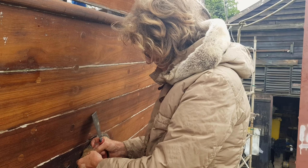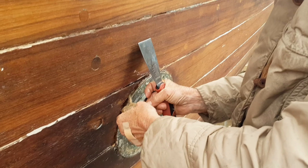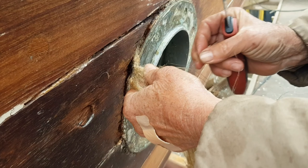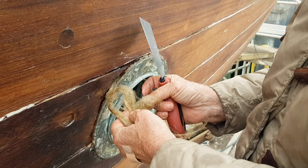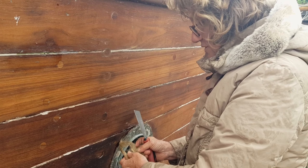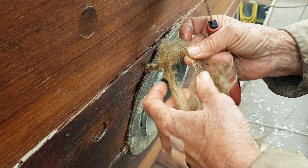Clare, what are you doing? I'm caulking. Yeah, caulking. What does that mean? That means that this is oakum. So that means it's flax soaked in some sort of oil, which is preventing it from rotting.